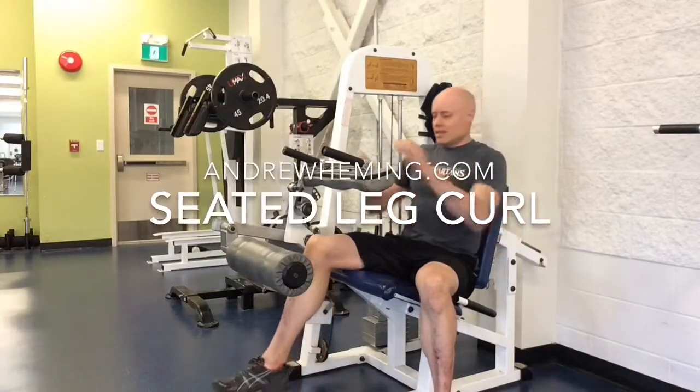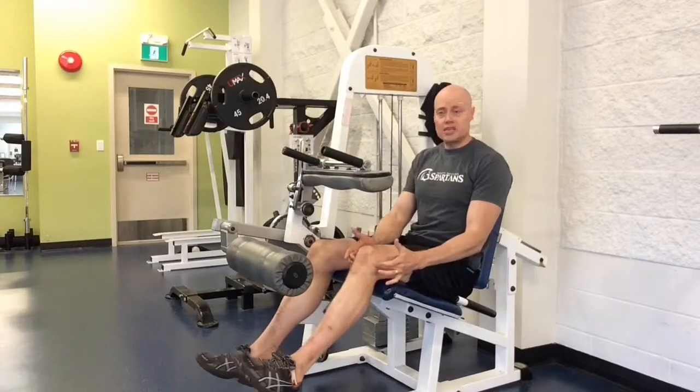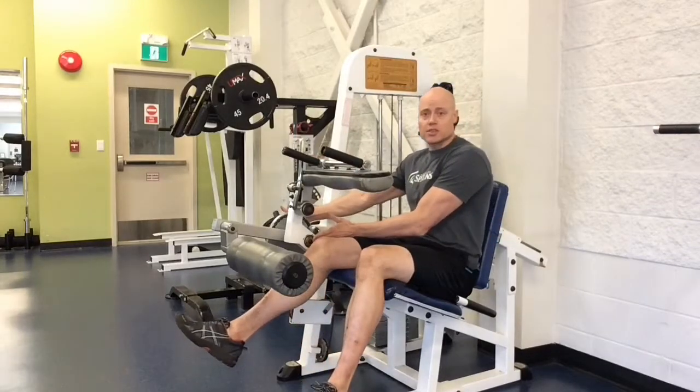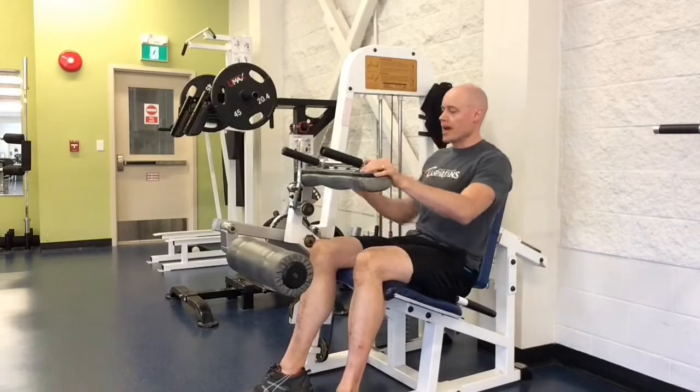Hi there, I'm Andrew Hemming and this is the Seated Leg Throw Machine. The first thing you want to do is make sure that your knees are lined up with the machine's axis of rotation. It happens to be that way right now, otherwise you need to adjust the seat rest forward and back.